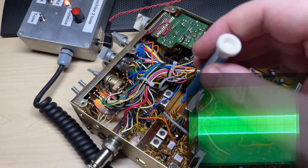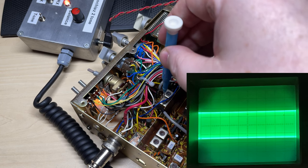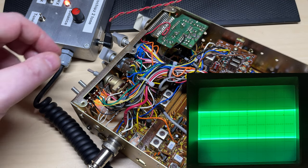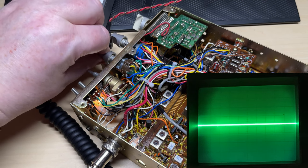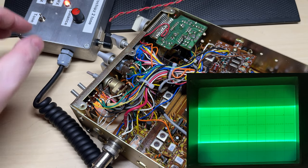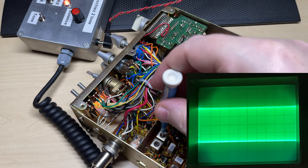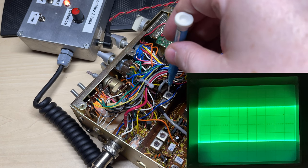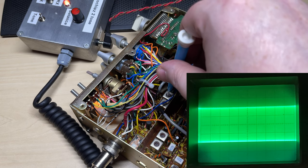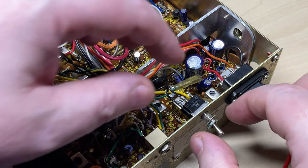Let's just go through the RF stage again and try to level it out across all the bands, because when we first aligned it we'd only aligned it for three bands and now it's got five bands, so we just need to flatten it out a little bit across all the bands. We're just following the service manual for this, using T3, T5, T2, and T4 — T3 and T4 for the high band.